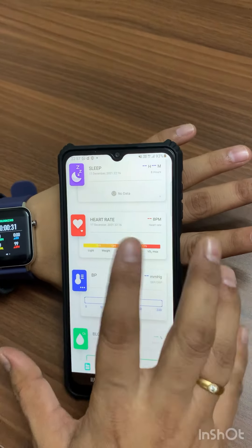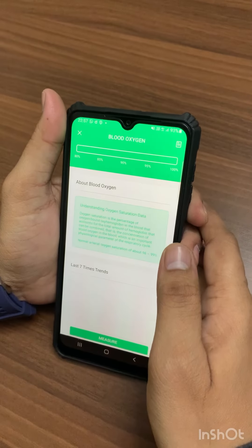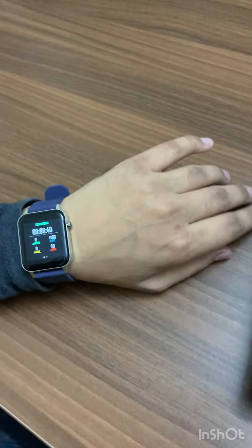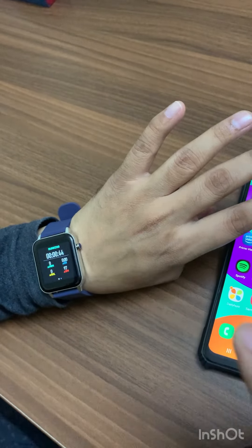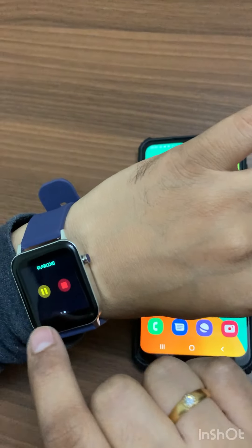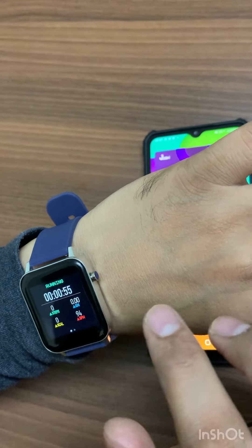You have to download the DaFit app to monitor all the activities you have done. Stay tuned to my YouTube channel for more updates. Comment below to let me know how you liked this unboxing and which videos you want to see next — goodbye!